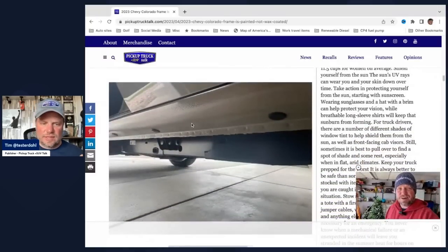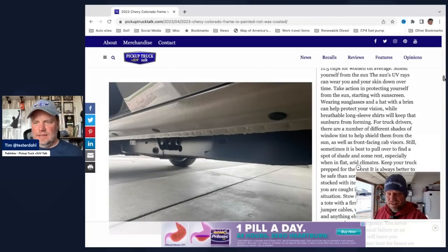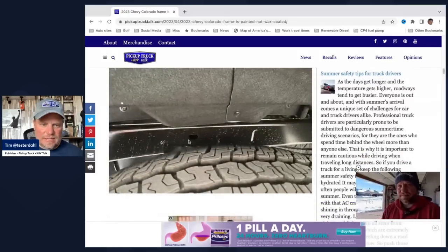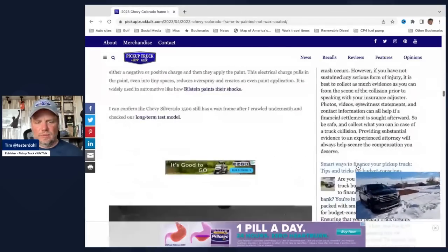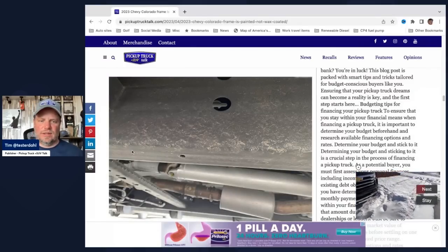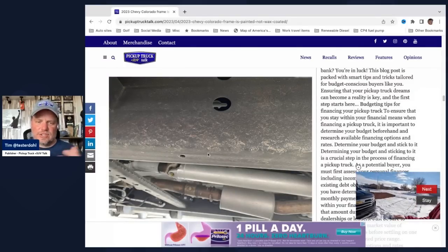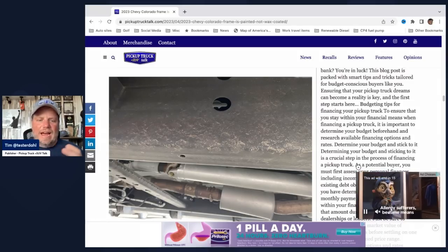If you look at these photos, like this is a good one right here — you can see this black coating on here. It's paint. And over here you can see it right there, nice black coating. Now if you go down here to the Silverado that I have sitting outside, see this here? This is a wax coating. It looks dusty, looks dirty — it's like a thin film of wax on top.